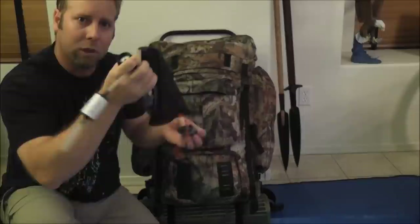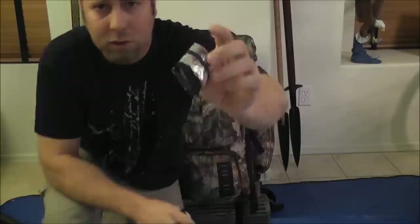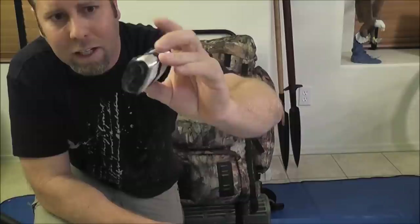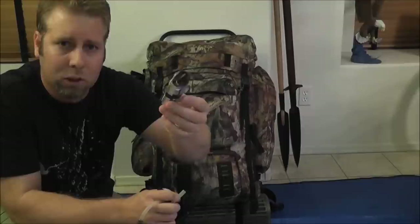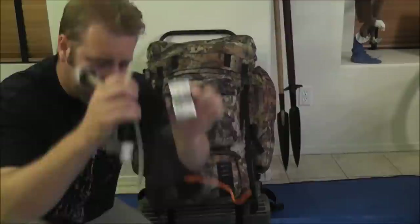The entire water filter kit weighs 0.4 pounds — very light. I also have 32 potable aqua chlorine dioxide tablets in here as a backup system. In case anything happens, I have a way of treating water so that it's drinkable.